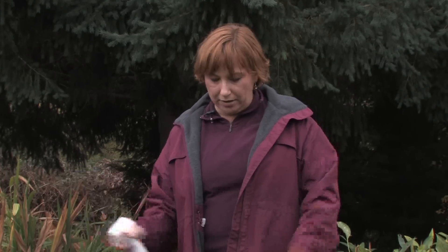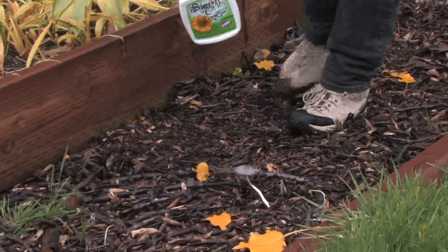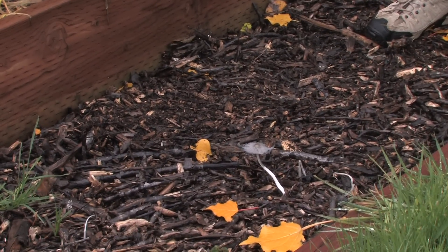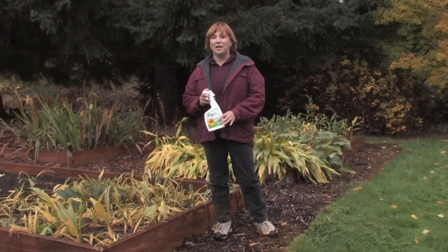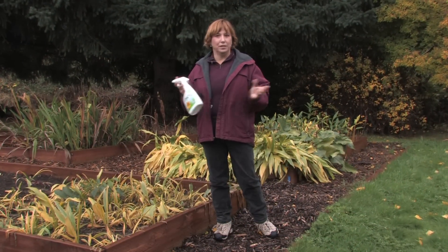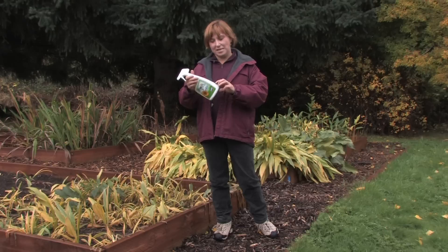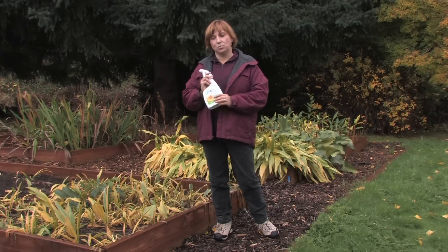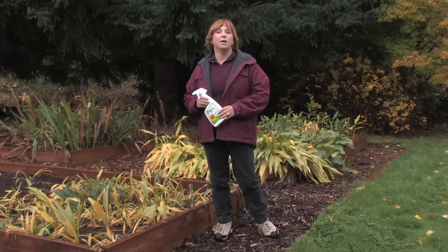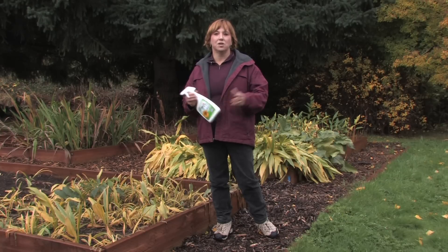If you've got areas where mushrooms are coming up, just by spraying it down with a little bit of this natural bathroom cleaner, I have found that they won't come up in the future. Also, I don't really like to use a lot of bleach in my garden, but it does break down naturally. If you use just maybe one tenth bleach to nine tenths water in a spray bottle and spray down an area where there's lots of mushrooms, they won't come up as much because the bleach will stop them from growing.